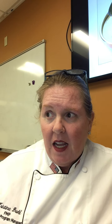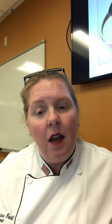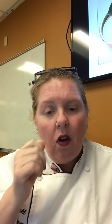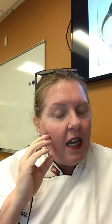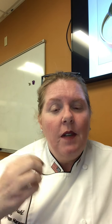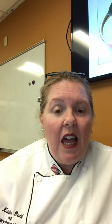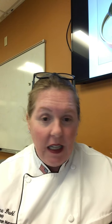A velouté is a white stock and a roux - that's all it is. Usually you use chicken stock, white veal stock, or fish fumet. You heat up the stock, taste it, and let it reduce until the chicken or veal flavor is prevalent. Then you add a roux to thicken it and give it a coat.